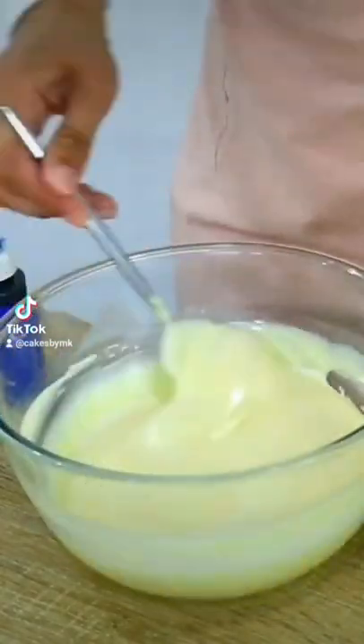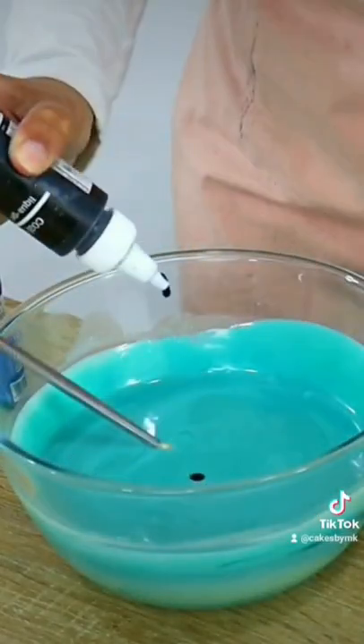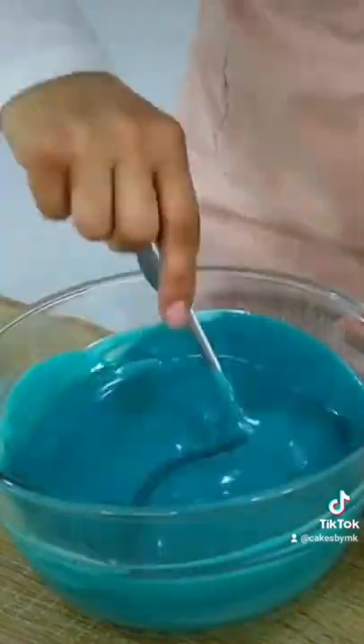Now this is the time to color your ganache if you like, so I'm adding in some white, green, and blue to achieve the color I want. Quick tip: if you want deeper colors, mix in a little bit of black gel color.